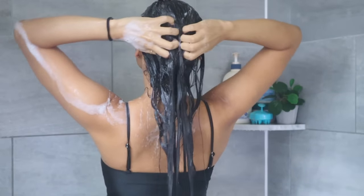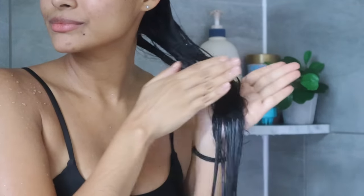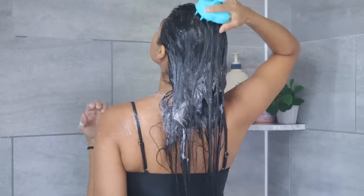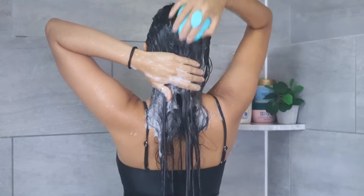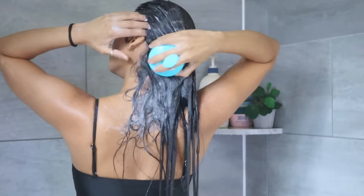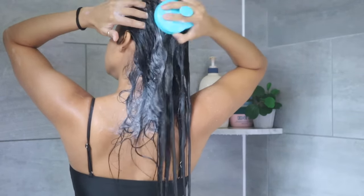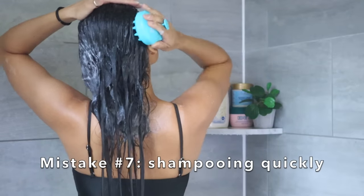Avoid the hair washing mistakes of scrubbing your scalp with your nails, rubbing your ends to clean them, or cleansing your scalp vigorously. All these things tangle your hair and can rough up the cuticles, causing you to lose more hair than usual. If shampooing with your fingertips doesn't give you a deep-cleaning feeling, use a scalp exfoliator — you can use gentle pressure and still get a nice deep scrubbing on your scalp.